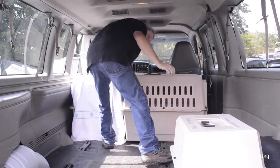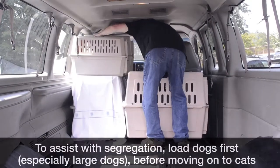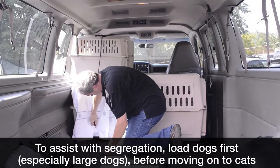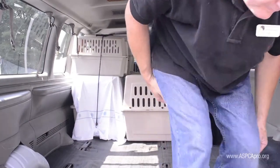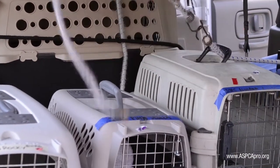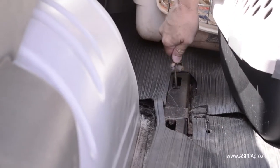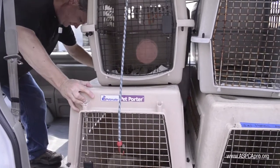As soon as you are pleased with the positioning, go ahead and bungee the crates together. To start the bungee system, hook your first bungee either to the front door or a side vent of the large crate on the first layer. Be sure the metal end of the bungee is on the outside of the carrier so the animal cannot cut themselves. When needed, connect another bungee to the first bungee. Continue to thread the handles of the crates, and finish by securing that bungee cord to another bottom crate. Gently shake the second layer of crates to make sure that they are secure.